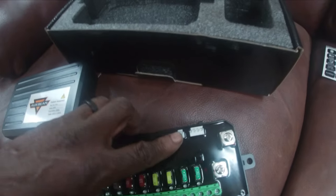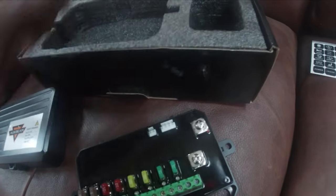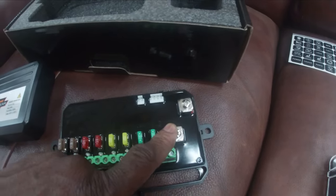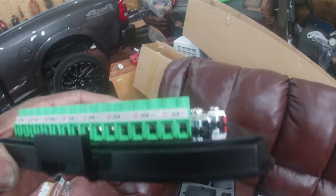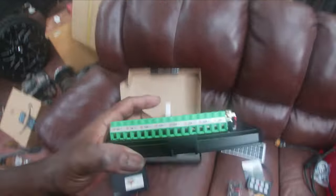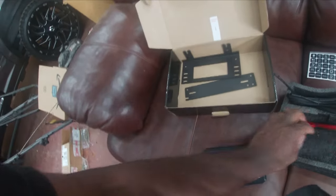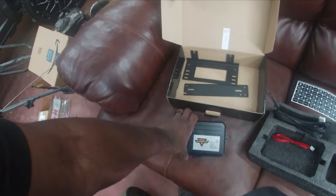Inside the control unit, the small red wire connects here and the four-pin wire runs into the cab — it's about nine feet long, giving you plenty of room. Your positive mounts here from the battery, your negative mounts here, and you have switches one through eight with two 30-amp fuses, a 20-amp, a 10-amp, and a 25-amp based on your power needs.